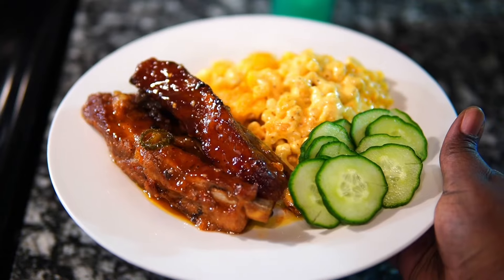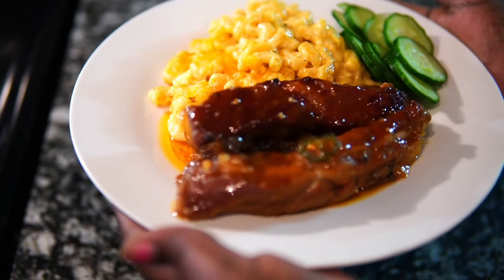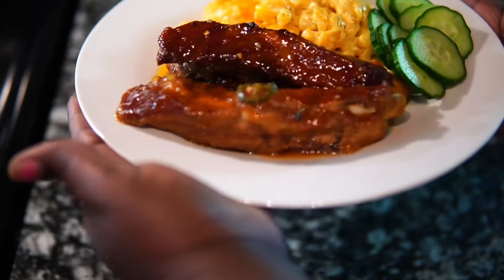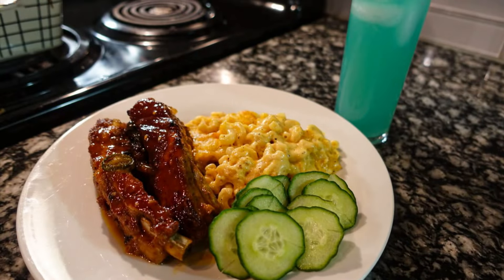I hope you guys enjoyed this recipe. If you did and you made these recipes, tag me and let me know what you think. I appreciate y'all always showing love and support — I know you don't have to, and I'll catch you on my next video. Bye!